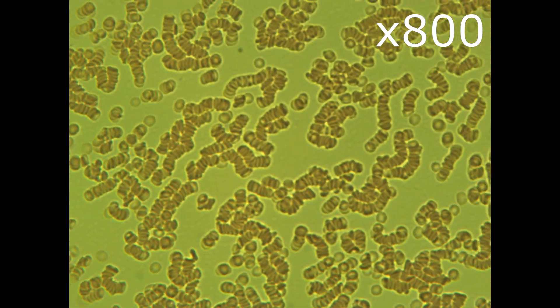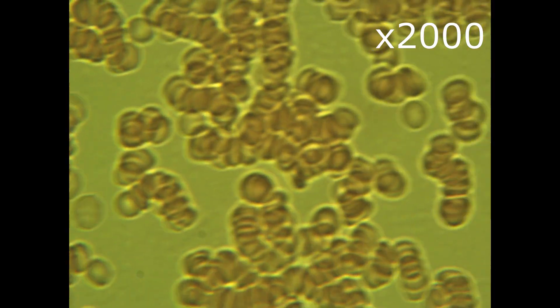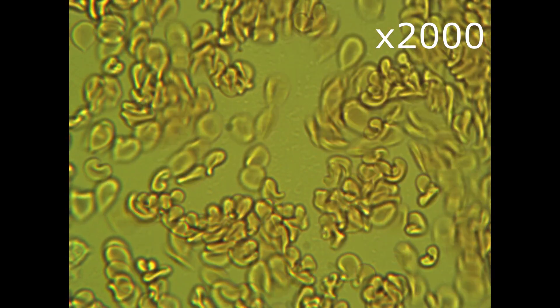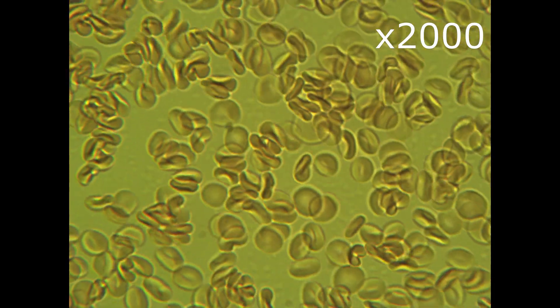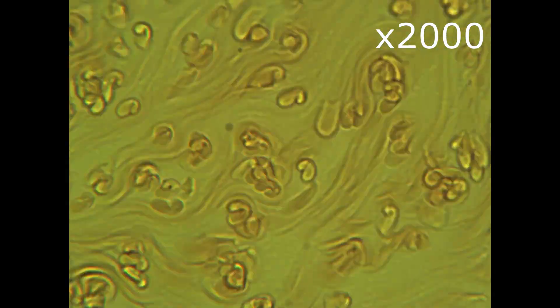And now 2000 times. We can now see how islands are formed. Surprisingly the flow is not impacted. Blood moves as freely as before taking stevia, perhaps slightly better.